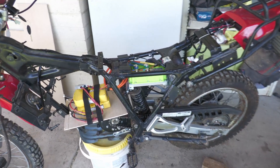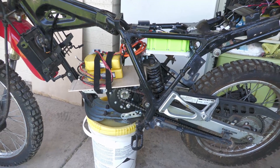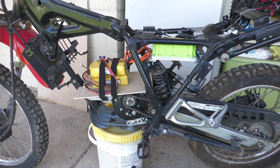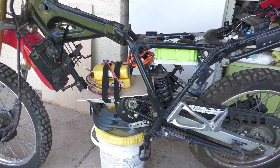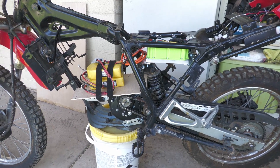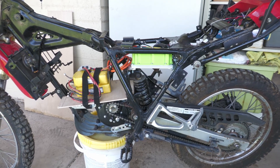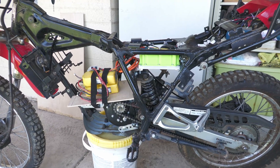I got the new chain installed and adjusted — it seems to be lined up pretty well. I just cut a piece of wood to set in place because I still need to build the battery box. I've got a couple of 36-volt batteries to get together for a quick zip around the neighborhood just to make sure everything works. The wires are tucked up a little bit.